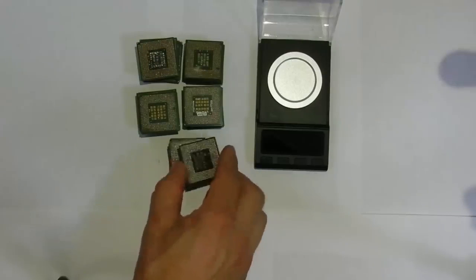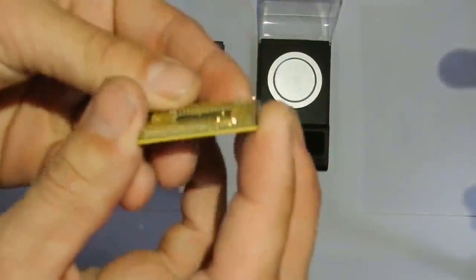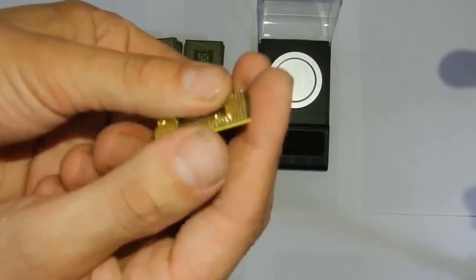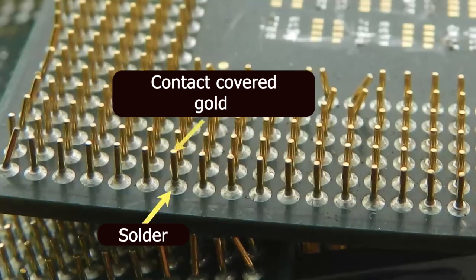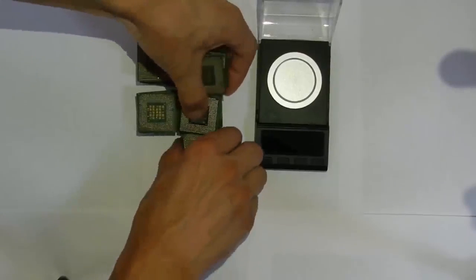Now what do we need to do? First of all, these contacts should be dismantled from the covers. For this I will use a solder thinner. If you look under magnification, each contact is soldered like a nail. And the solder itself contains gold. So let's prepare the solder solvent now.